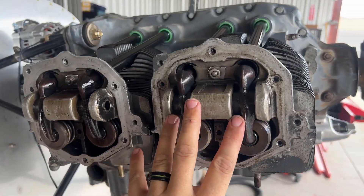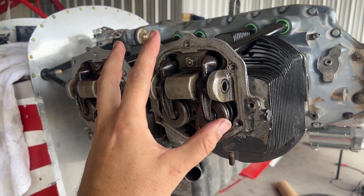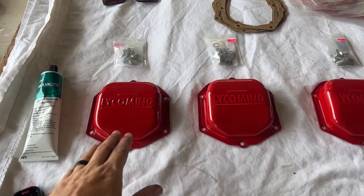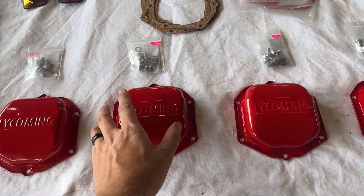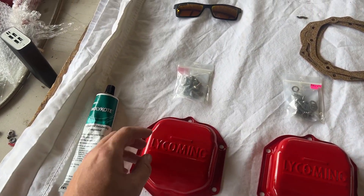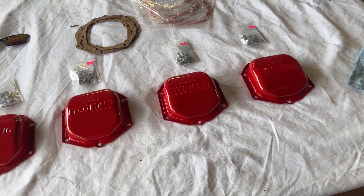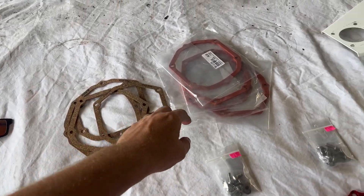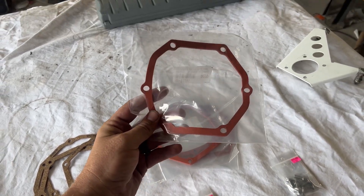All of the valves and push rods have been installed on both sides. Now it's time for our valve covers. These things are gorgeous — I got them powder coated locally and they did a fantastic job. These all look brand new. I got new stainless steel hardware for all of them. I'm not going to use the cork gaskets that came with the rebuild kits — I'm going to use these nice silicone gaskets instead.